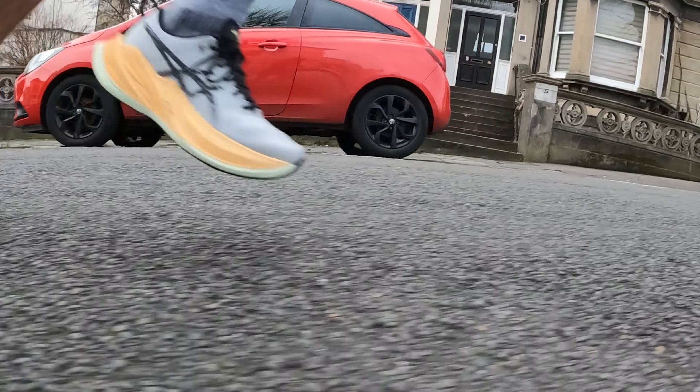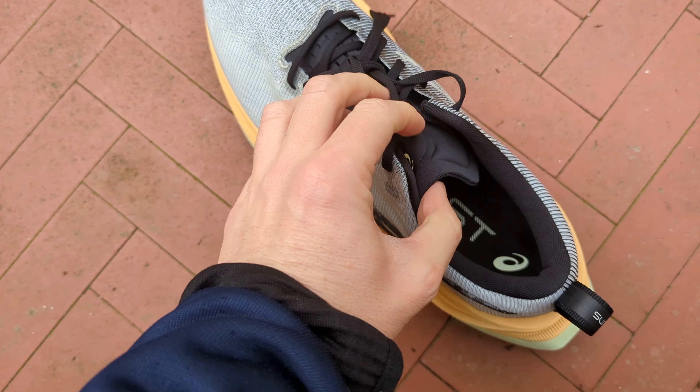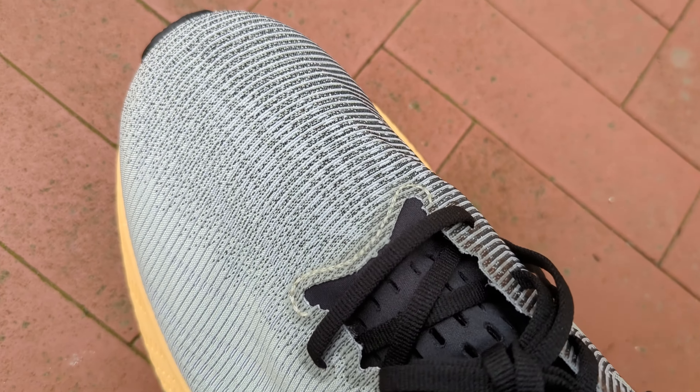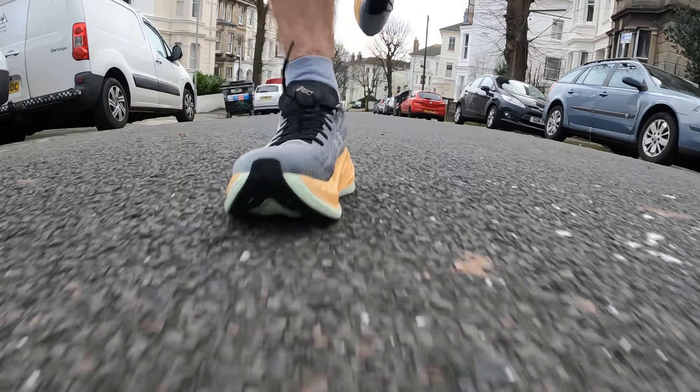The dual-layer midsole works quite well — the Mach 5 does it really well too. In the Super Blast it's quite noticeable that it's a different foam from the Nova Blast, and it doesn't feel much like the MetaSpeed Sky Plus either. It feels quite bouncy when you first put the shoes on — it really bounces you along as you're running. It feels compact rather than firm; when you run it compresses nicely and gives good energy return. I really enjoyed that first run because of that foam. I did 11K in total — a combination of a couple of Ks at fast pace, some really slow stuff, and some average running pace.